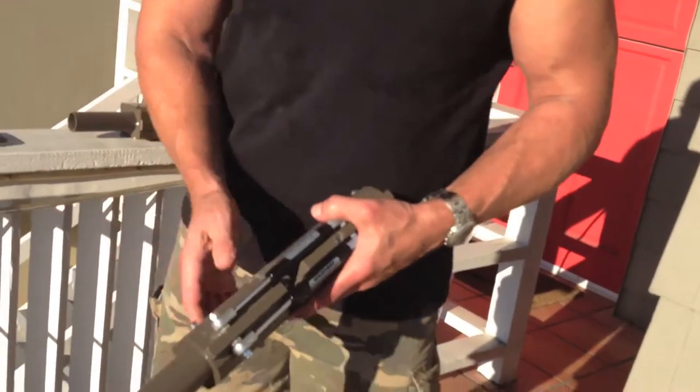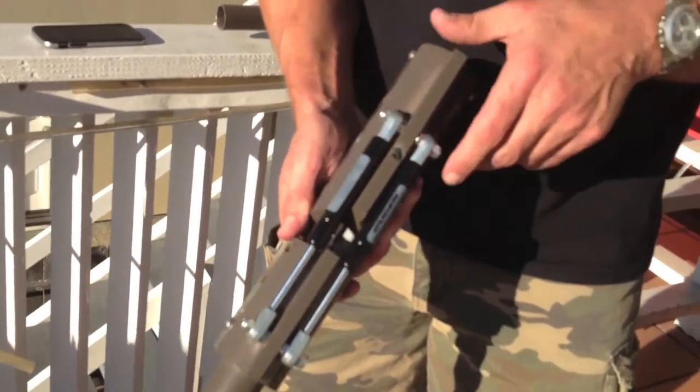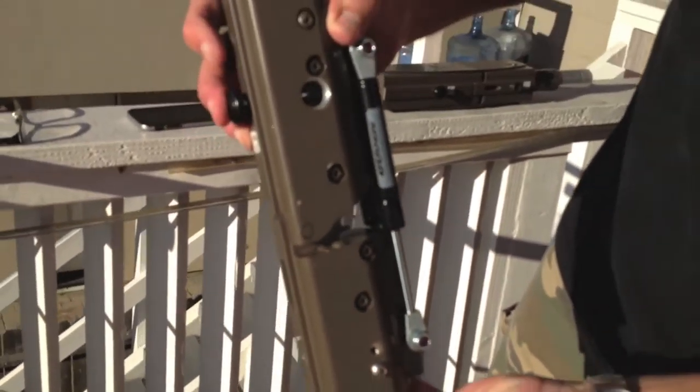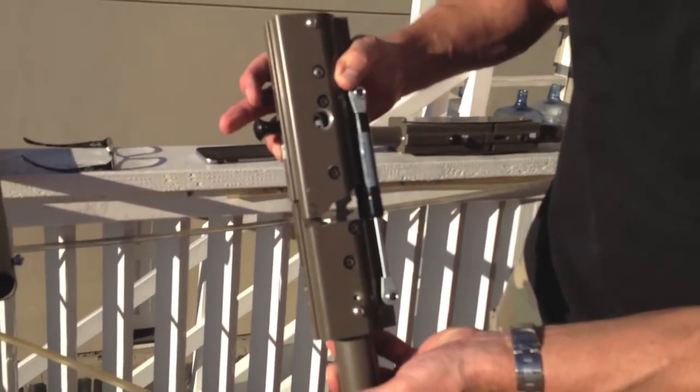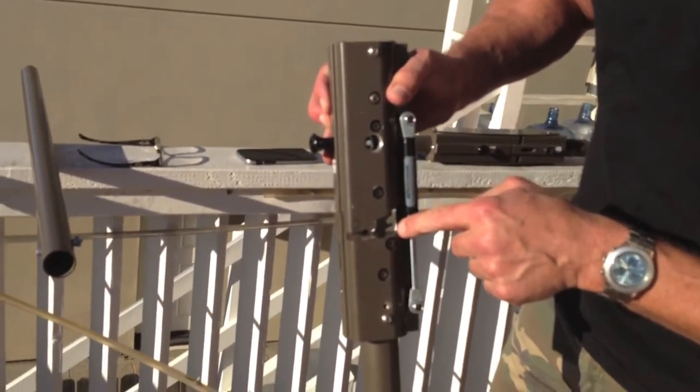Now this tilt mechanism is spring loaded, and I've taken off the cover and removed the upper post to show you exactly how that works. These are gas springs, and when you press the button you can see the teeth move forward. If there was an umbrella in the unit, you would be able to adjust it to three different settings of 0 degrees, 20 degrees, and 30 degrees.